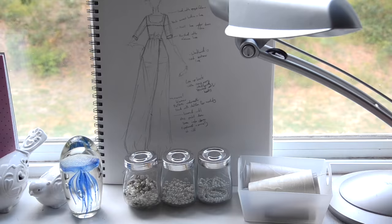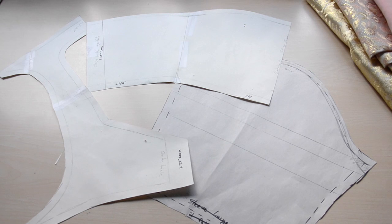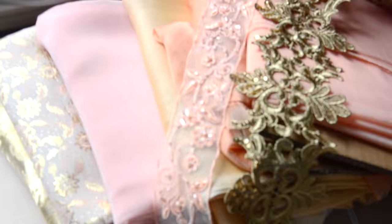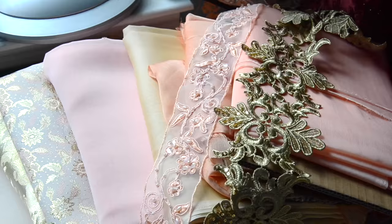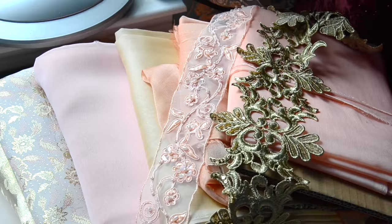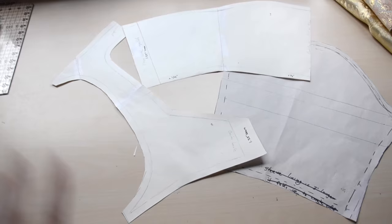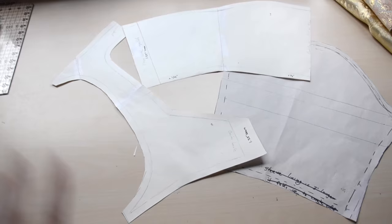I've been working on this project for about an hour today making the mock-up and sleeve pattern and any necessary alterations. I draped the bodice last night, transferred it to paper, and added seam allowances. I've made a mock-up so I'm fairly confident it will fit. These are the fabrics I'm going to be using: a gold and peach brocade and a whole bunch of different chiffons.